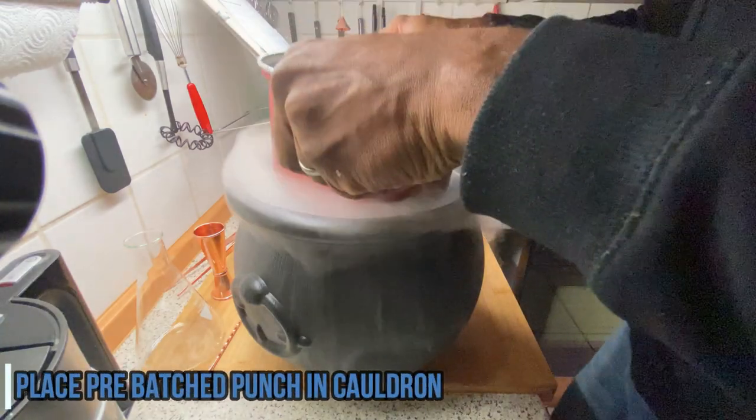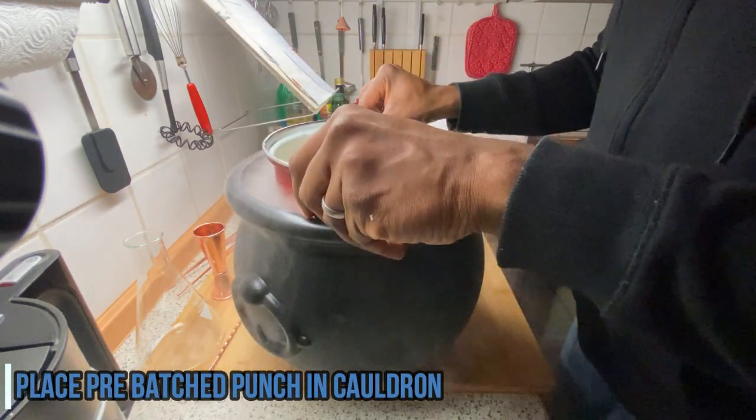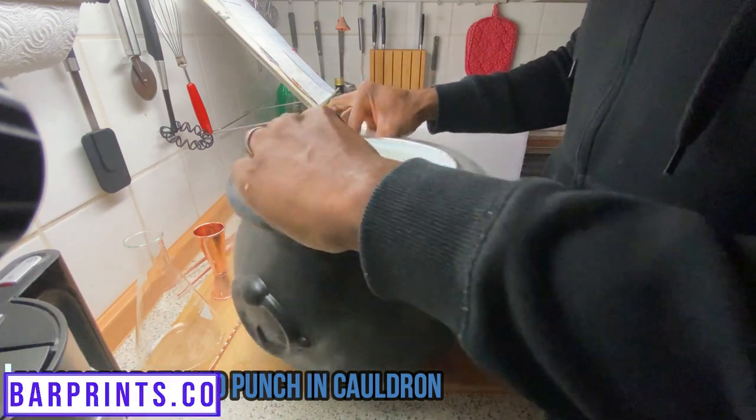For this hack, all you're going to do is take your witch's cauldron and a separate container — be it an ice bucket, pieces of Tupperware, a regular bucket, whatever you've got — and you're going to pre-batch your favorite Halloween party cocktails in that.